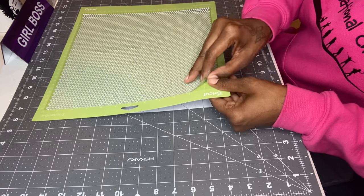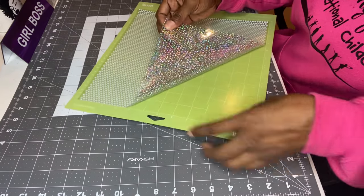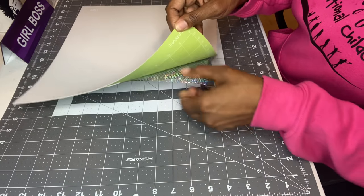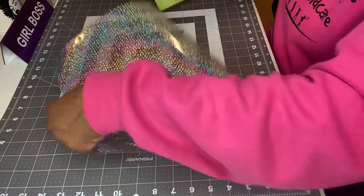Check out my other videos — I just did a video on a slate sublimation and also a keychain sublimation. I'm going to go ahead and pull this back off the mat. It looks so pretty so far!